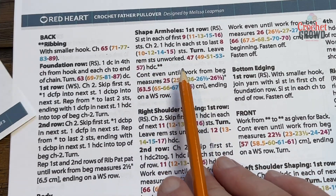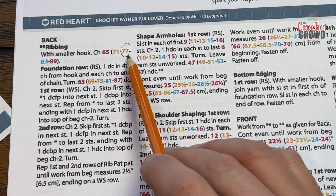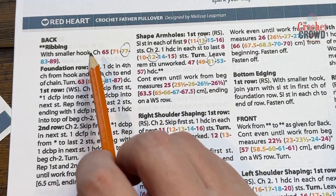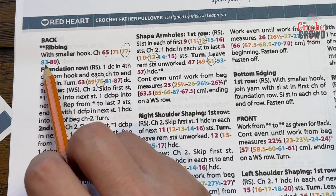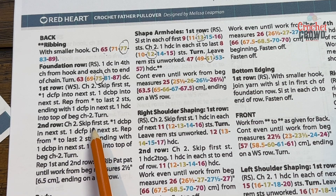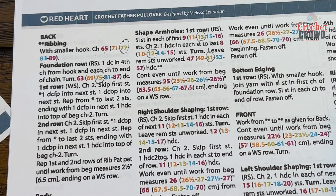What I did for myself is that based on my measurements I circled the number in the pattern on my own copy. If a row has no parentheses, like row two, it means all sizes are the same for that instruction. When the instruction changes you'll notice that information appears. There are a lot of similarities between the front and back and also the sleeves.